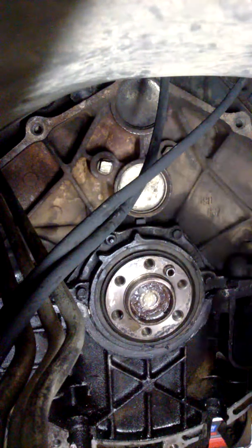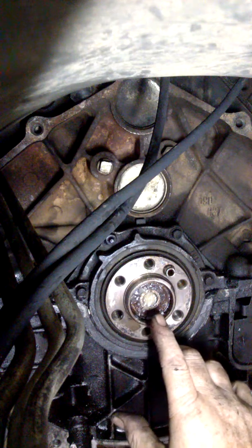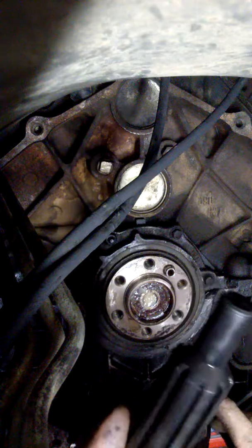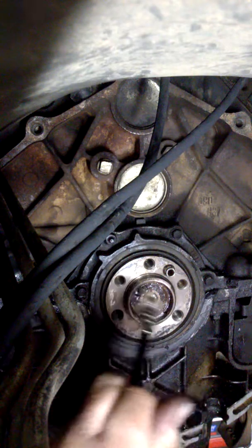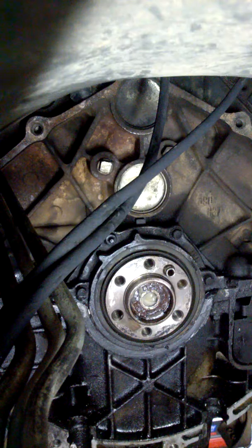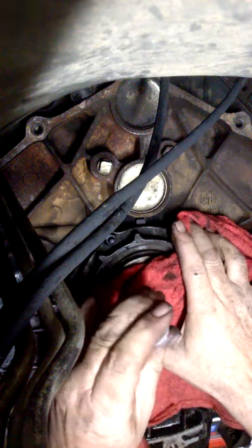All right, today I'm going to show you how to hydraulic a pilot bushing out with just grease and your pilot shaft alignment tool. I take my grease gun and fill up the hole with grease, then I take my rag and put it across the hole.